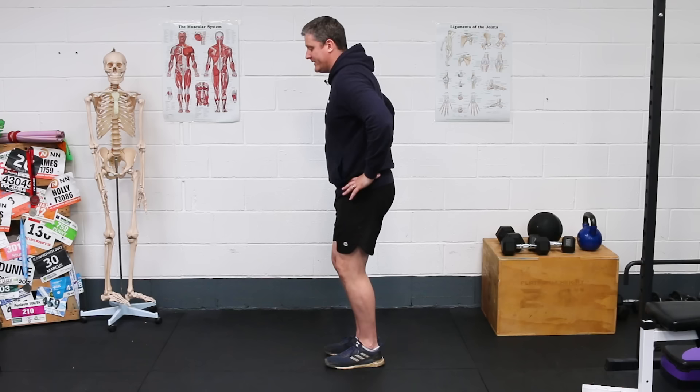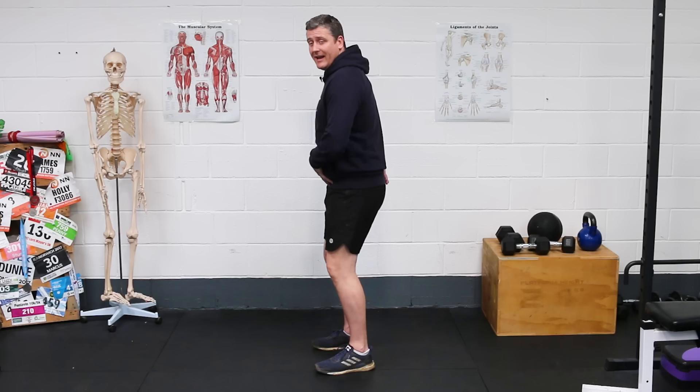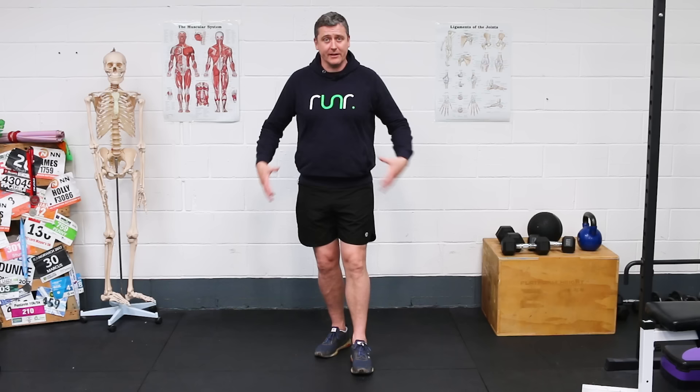We can help rectify that — not by thinking about trying to directly correct posture or directly pelvically tilt in the other direction. Instead, think about what's happening up top: correct this, and it'll automatically help to sort out how you're holding yourself further down.